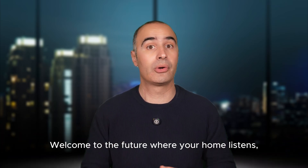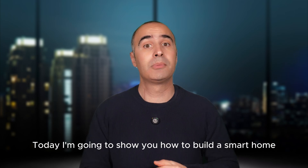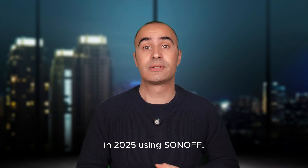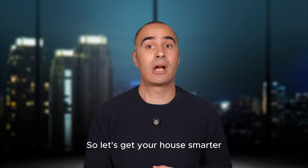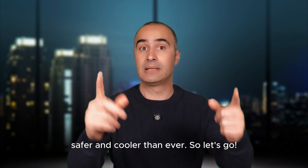Welcome to the future where your home listens, reacts and adapts to you. Today I'm going to show you how to build a smart home in 2025 using Sonoff — from blinds, lights and sensors, even the garage door. So let's get your house smarter, safer and cooler than ever. Let's go!